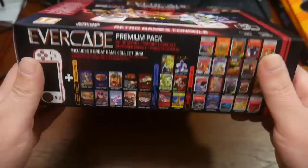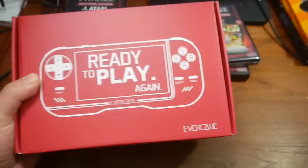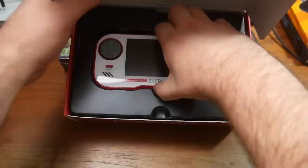The box is pretty cool — you can see all the different games available in the premium pack. Everything looks pretty nice, honestly. It's not very cheap packaging. A lot of retro stuff you see nowadays has very shoddy packaging, but this actually looks pretty decent. The system is a lot bigger than I thought it was going to be — about the size of a PSP, which is what they said it would be. You have to see it to believe it, but yeah, this is a pretty beefy system.